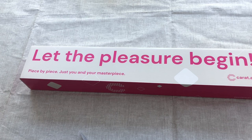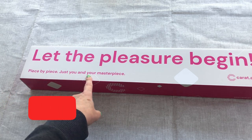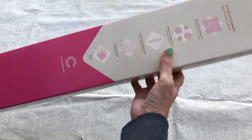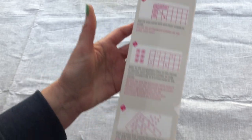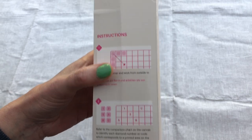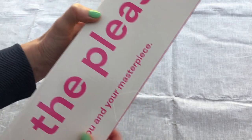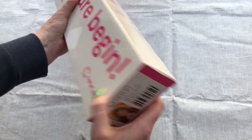Let the pleasure begin! "Piece by piece, just you and your masterpiece" — how lovely. It's a lovely box, a really good quality feel to it. On the side of the box we have instructions, so if you wanted to buy a kit as a gift it is all clearly explained how to diamond paint and what you need to do.